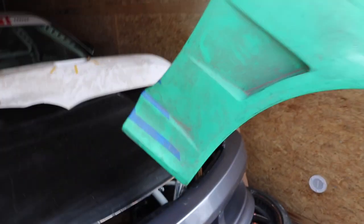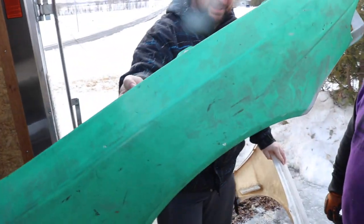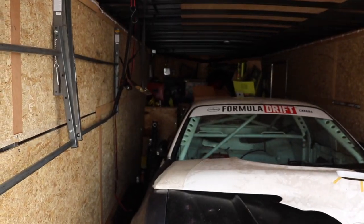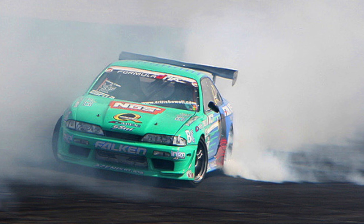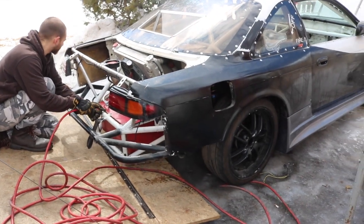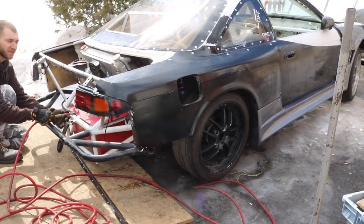You guys see that? You know where that's from? Sweet — competition level stuff. Wow, it's packed in there, right. So this used to be a Falcon Tire S14 — check this out. You wanna spin the wheel, buddy?